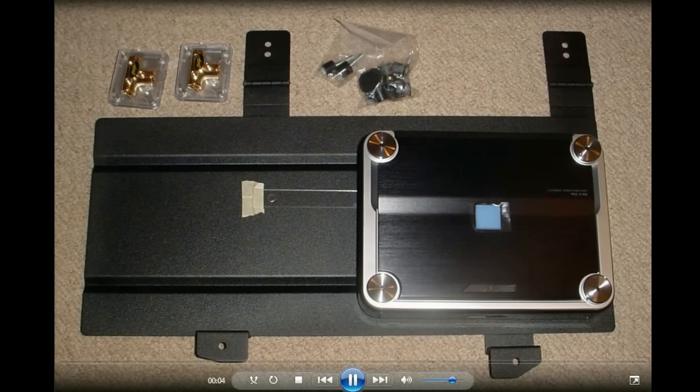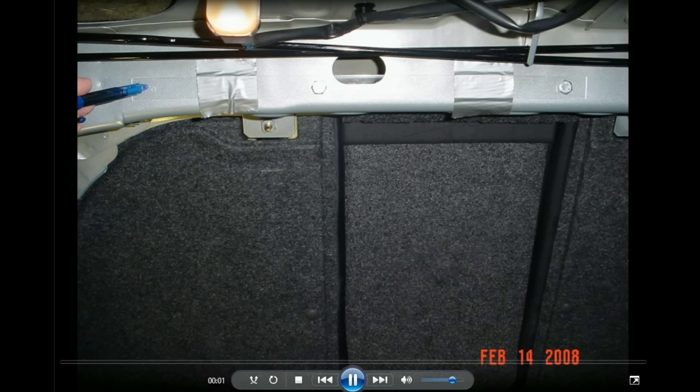Let's jump right into the 2005 WRX stereo. This was an Audio Integrations amp rack which went under the rear deck.